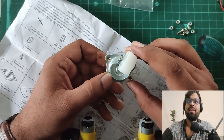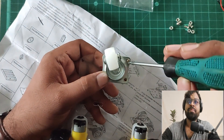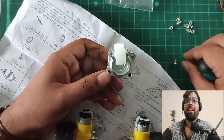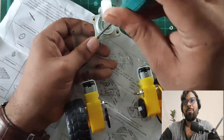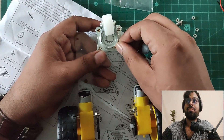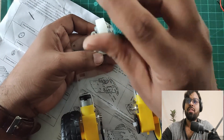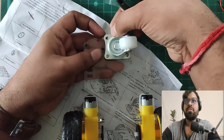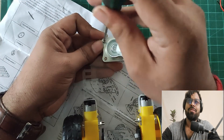I'm extending the height of this caster wheel — it's called a caster wheel. I've connected it by screwing it in. The four screws are available in the package itself, so you don't need to get them from outside. The fourth and final screw is done.